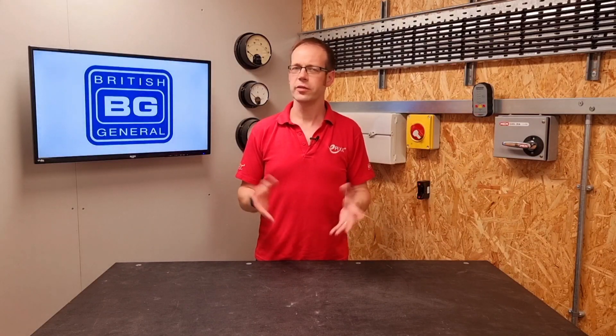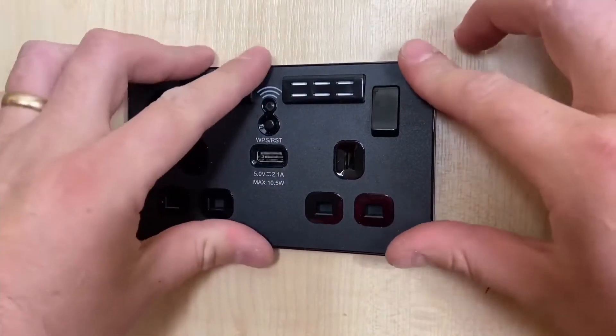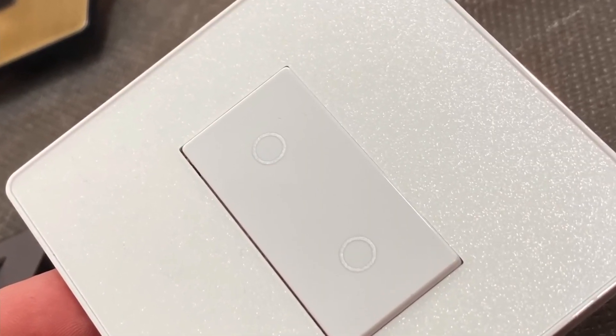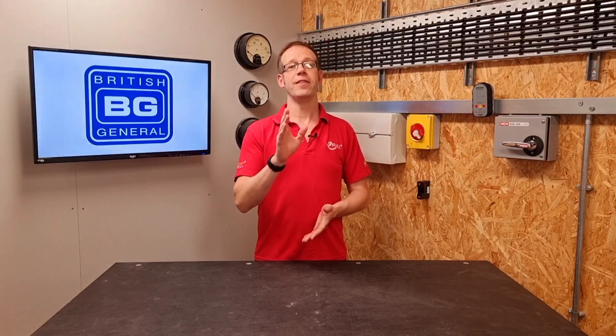In this Q&A video we're going to answer the question: what are the prescribed zones in walls for installing cables to accessories? This question relates to the video that Gary and I made on the subject of the Evolve range of sockets from BG. They're great looking and the fronts are really simple to change, so please go and check that video out after watching this one. So let's talk about the subject for this video.